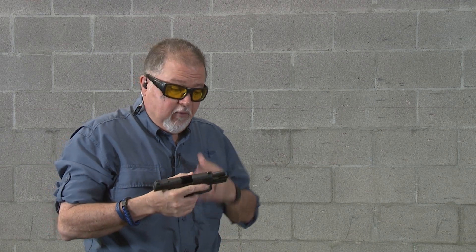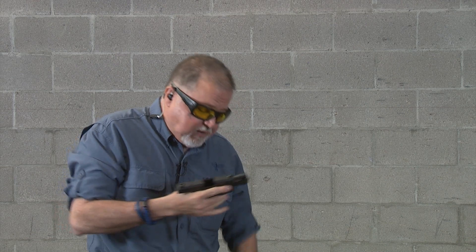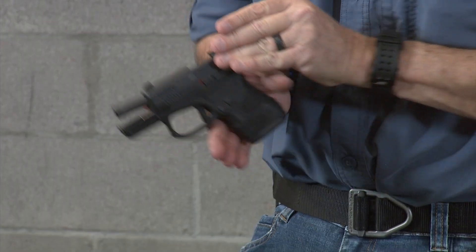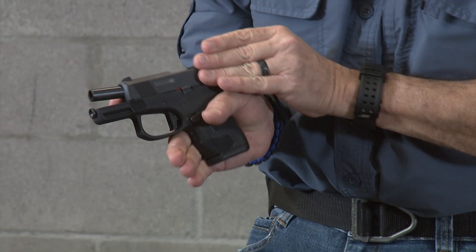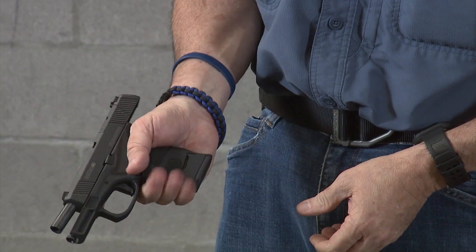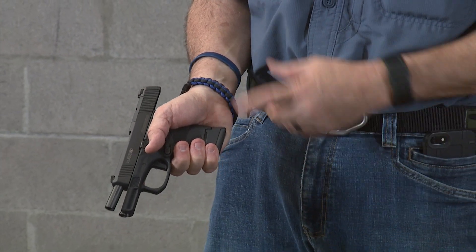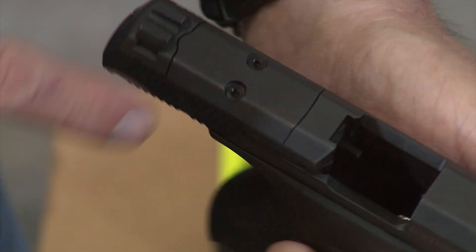Recoil management is excellent for such a small pistol — very, very good. With the smaller magazine, my hand doesn't fit all the way. But if I put the higher capacity 14+1 magazine in, my hand fits perfectly. So I guess the 14+1 is going to be my choice of magazine to carry with it.